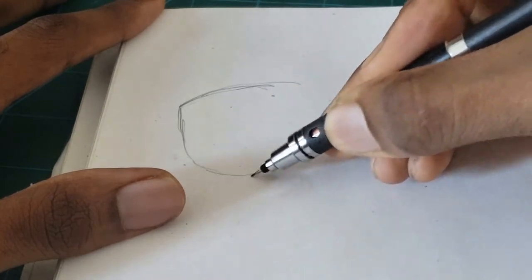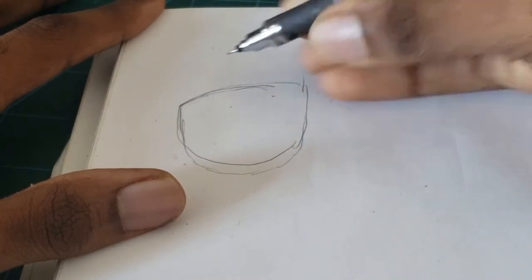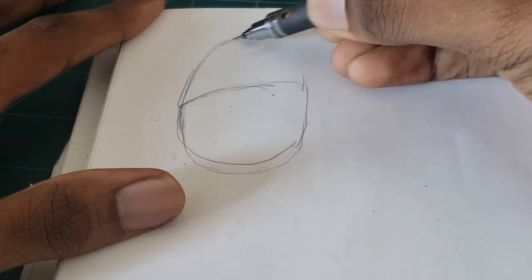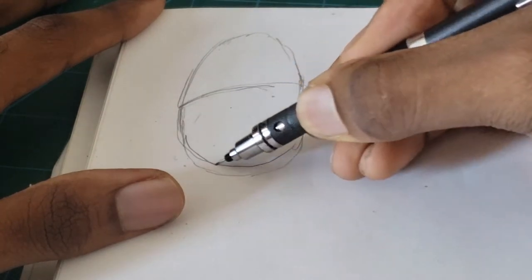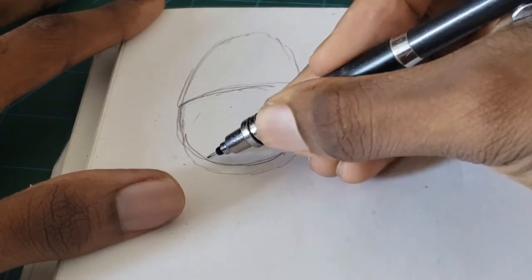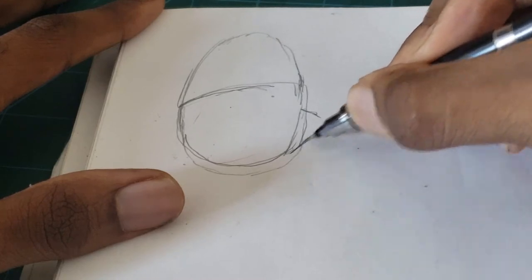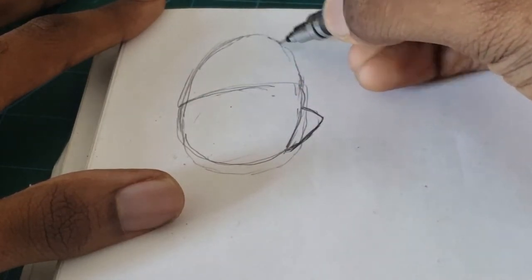I'm going to divide the hand into three basic shapes: one for the palm section, one for the thumb section, and one for the finger section. I have the palm and I'm currently doing the finger section. You can see the line and curve dividing the finger and the palm, and now I'm going to do the thumb opening.